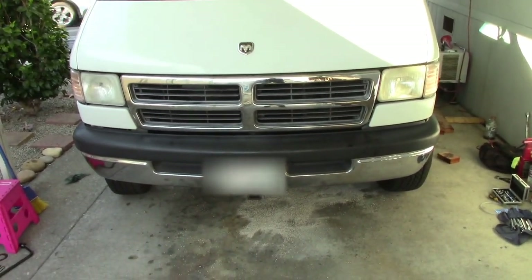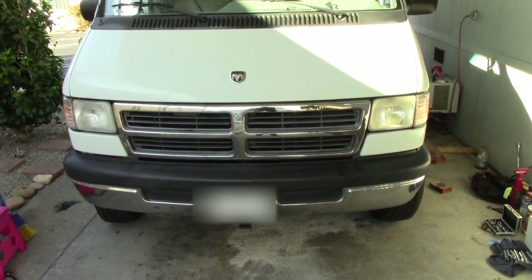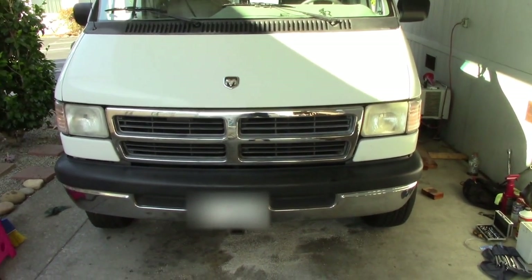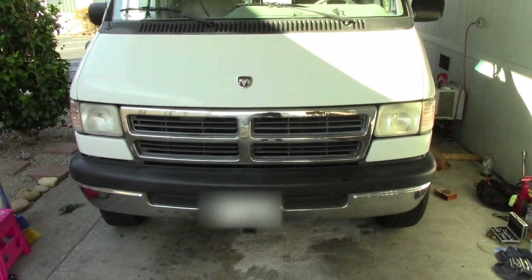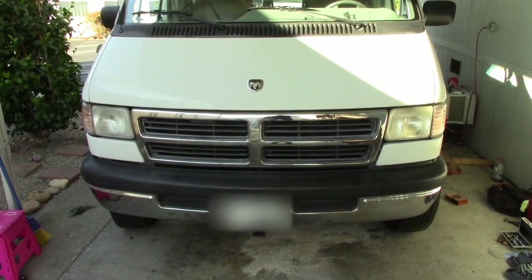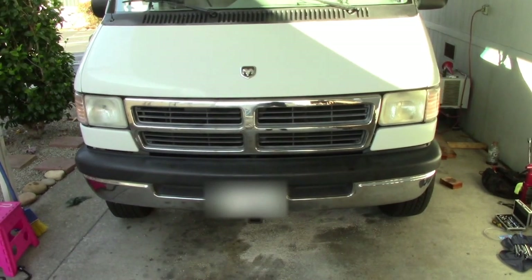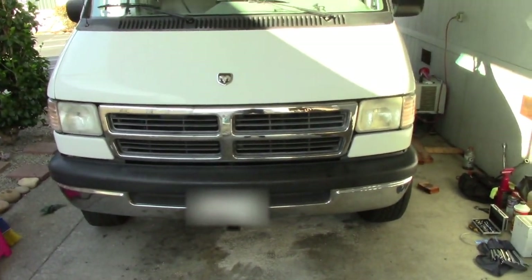I'm not going to cover bleeding brakes in this video because you really need to know what you're doing. If you don't have a mechanic friend or the experience to bleed brakes yourself, don't attempt this repair — it's something you absolutely must do, otherwise you won't have any brakes. Please do the responsible thing and get some help if you lack the experience. Thanks for watching — like the video, give it a thumbs up, share it, and subscribe.